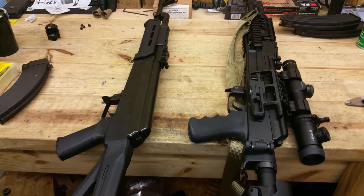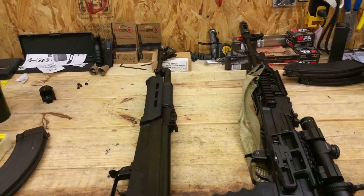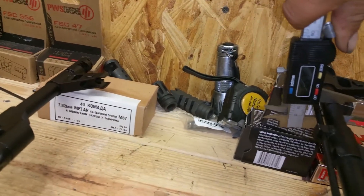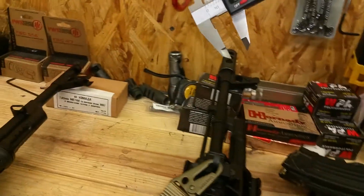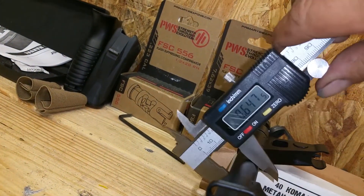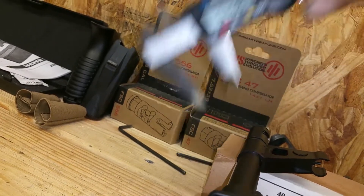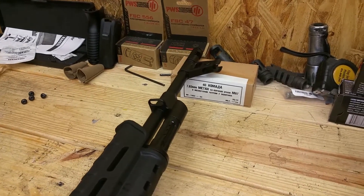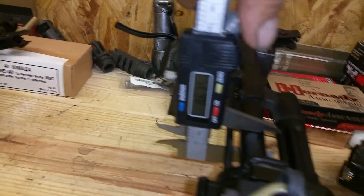I will probably do a more in-depth comparison of these two rifles in the future, but I did want to show you the barrel thickness, which is what drew me to this. On the Arsenal barrel, between the gas block and the front sight, we're at about 0.584 of an inch. On the Century, I'm measuring 0.640 to 0.645 — I've gotten readings around 0.625 at different times, but I'm at least 40 thousandths thicker between the gas block and the front sight, and it continues after the gas block toward the receiver.